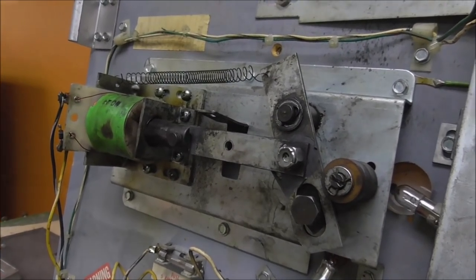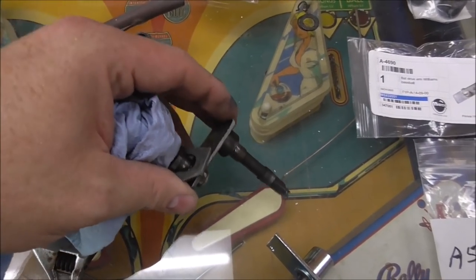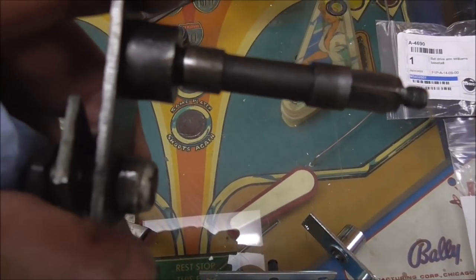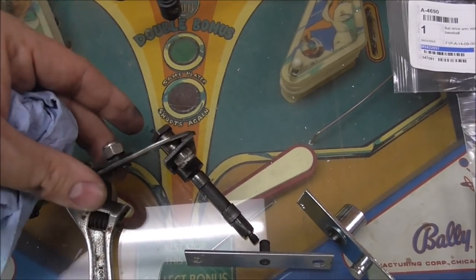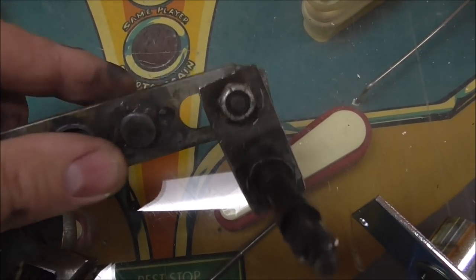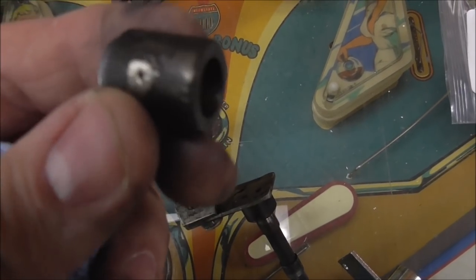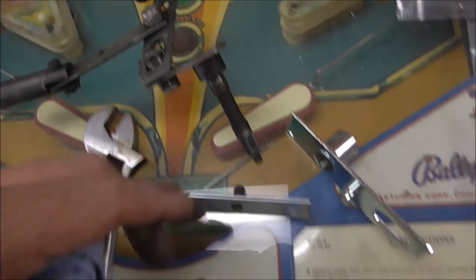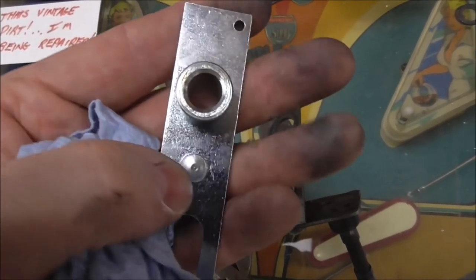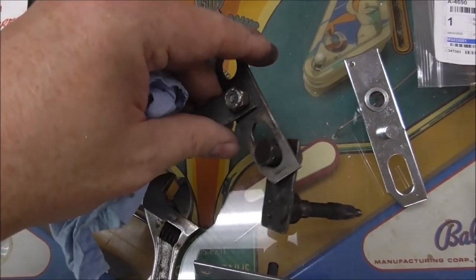Here's the old linkage. This spins around and goes through the playfield, and the bat mounts at the top. That piece seems to actually be in pretty good shape. Then it mounts with a stud to this other piece, which is broken. It has a middle piece in it that's not supposed to be loose. This top piece is supposed to be pressed in because it goes over the shaft and pivots on it. I was able to get a new one with the stud in the middle like it's supposed to have — you can see all the play in the old part. That's going to fix a lot of it right there.